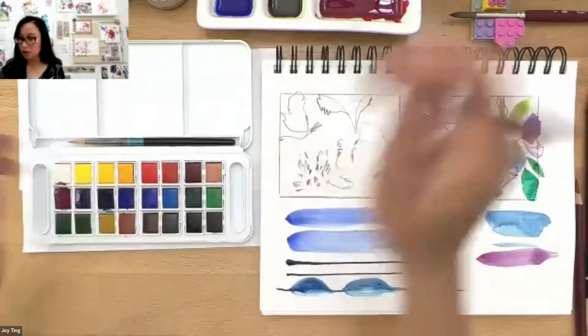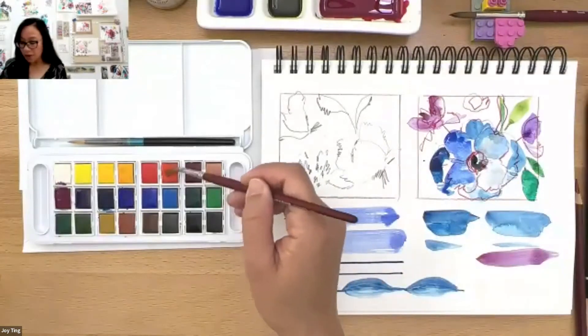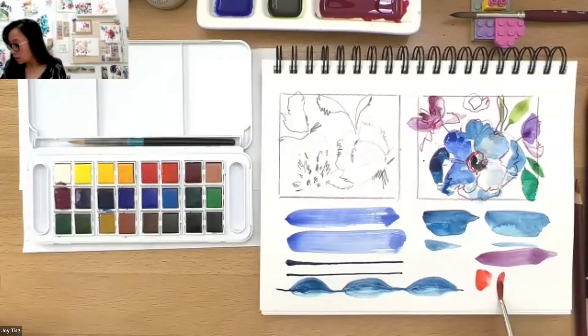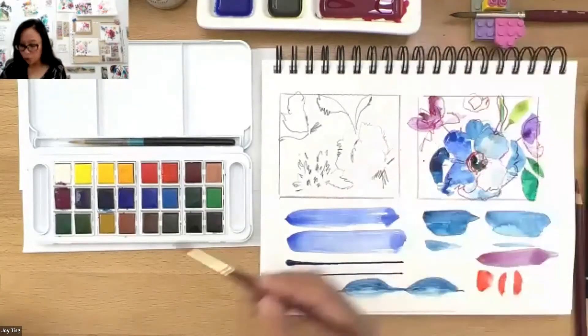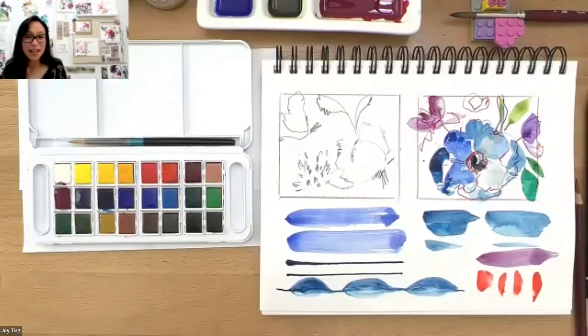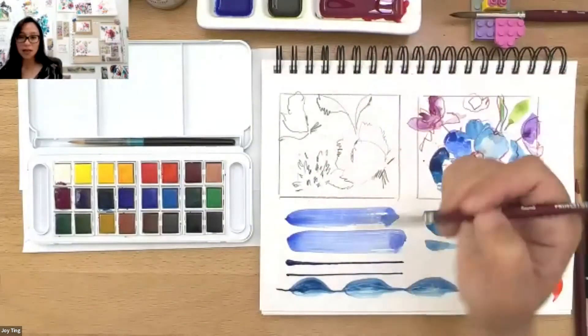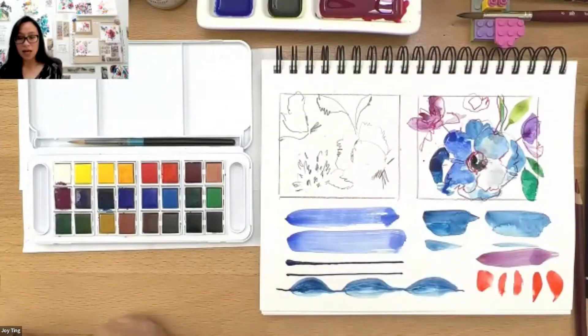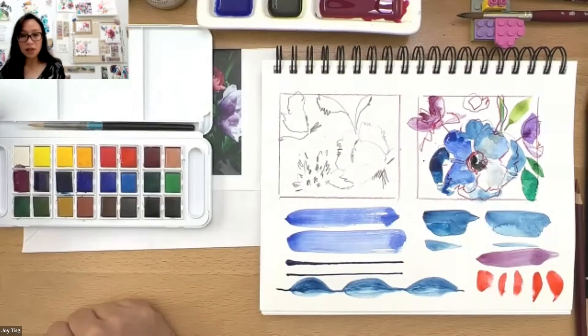Try using a different size brush if you have one. The cool thing about round brushes — I love round brushes — is they almost give you petals or greenery without you having to try hard. I think it was Bob Ross who said 'make the brush do the work.' So you're making the brush do the work. The way you move your hand kind of helps too.